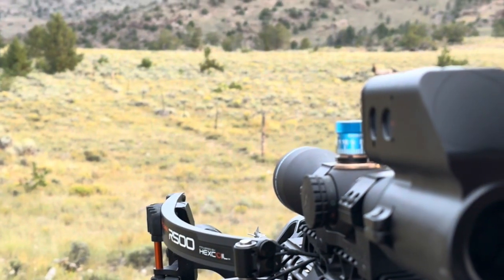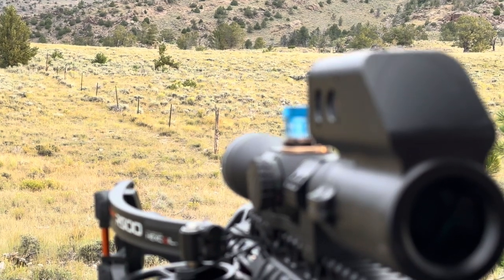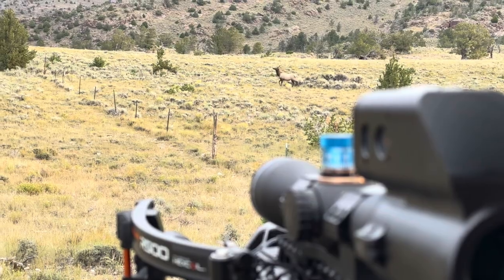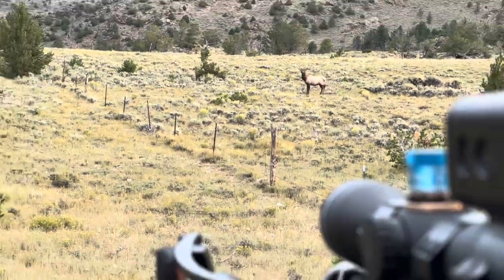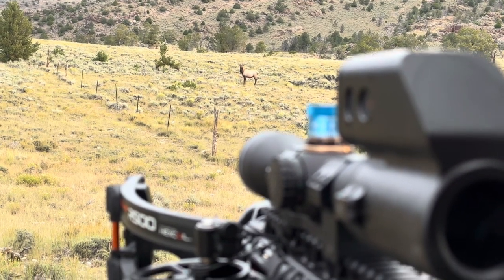Something new I got this year for recording hunts is a thing called the Trigger Cam. The Trigger Cam is simply a camera that slides over the end of your scope. It comes with a bunch of different adapters so that you can use it on multiple different pieces of optics, and I'm really, really impressed with this thing.